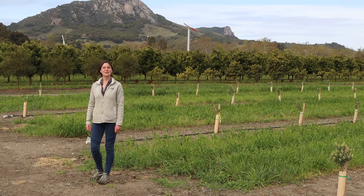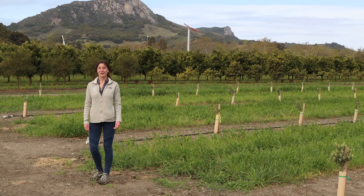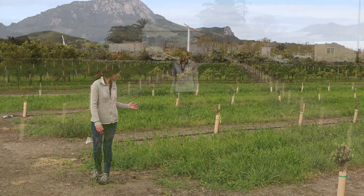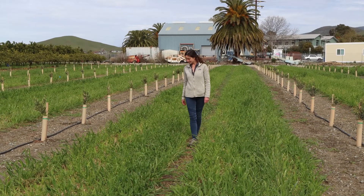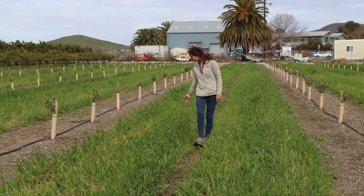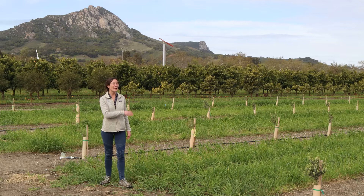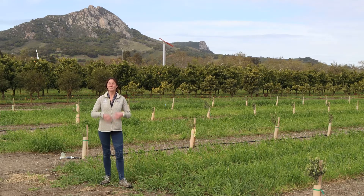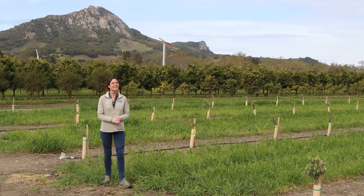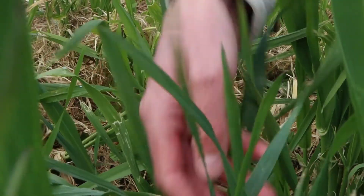We're standing in front of one of the newer orchards on our campus — an olive grove — and you can see that the cover crop here is doing a lot better than the cover crop in the lemon orchard. Before this olive grove was put in, they had the field under a green fallow with a cover crop that served as a soil builder, with a lot of legumes and good roots. You can clearly see that when you start with better soil health, your cover crop is also going to do better.